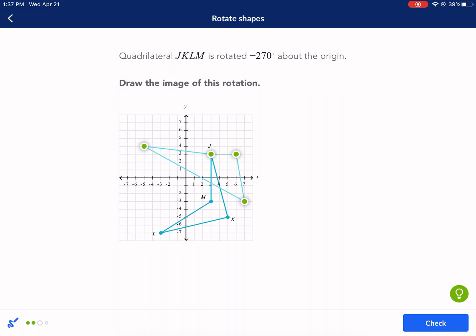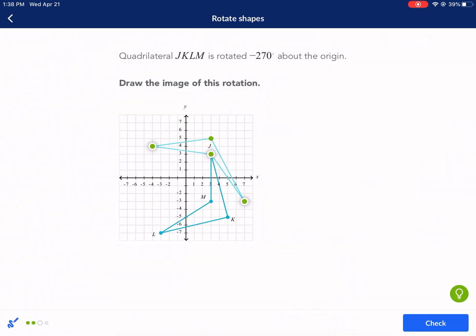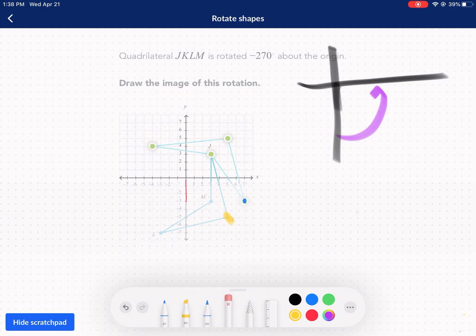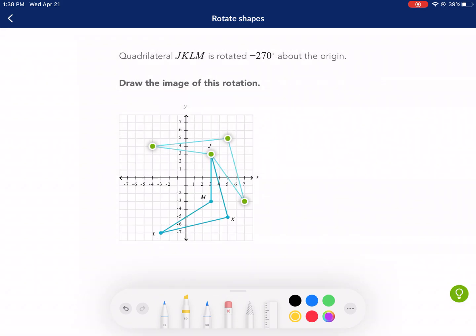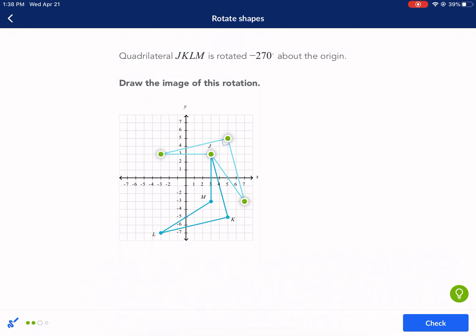K was a two-by-two orientation away from M, so I maintain that relationship and go two-by-two to get to K prime. For point J, it was a three-by-three distance, so J prime can be placed three-by-three in the new spot. J and M were straight vertical, so after a 90-degree rotation they should be straight horizontal — and they are. That's another way to check the answer.